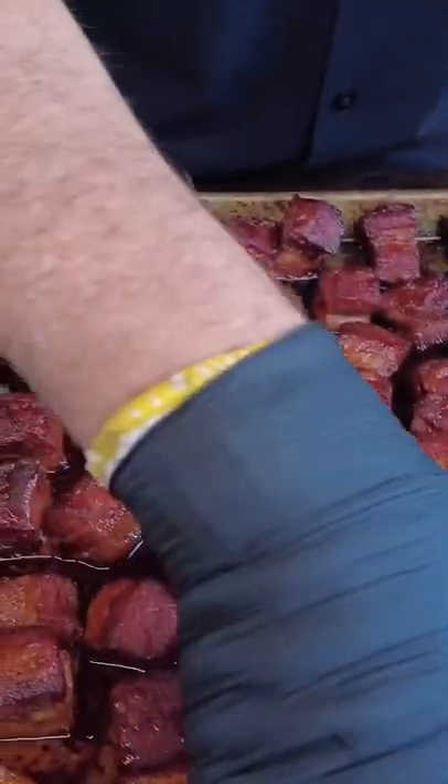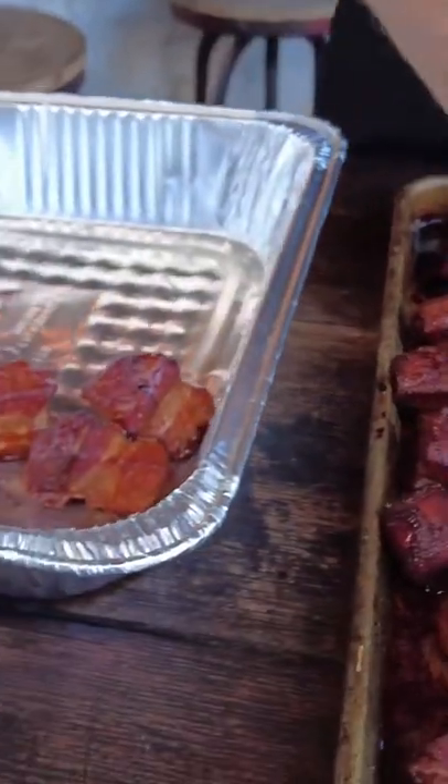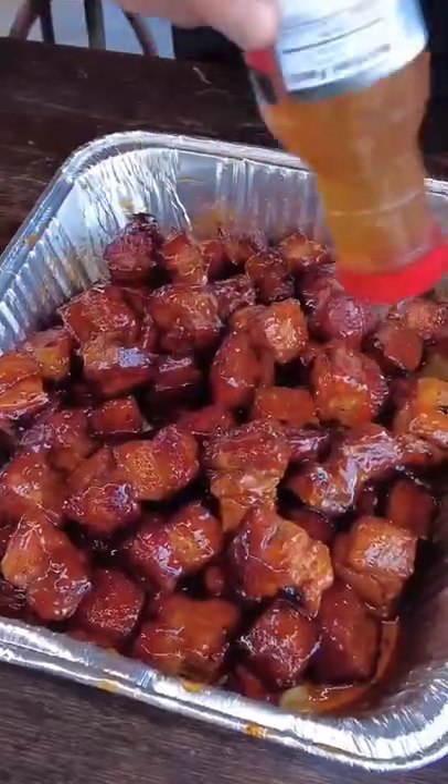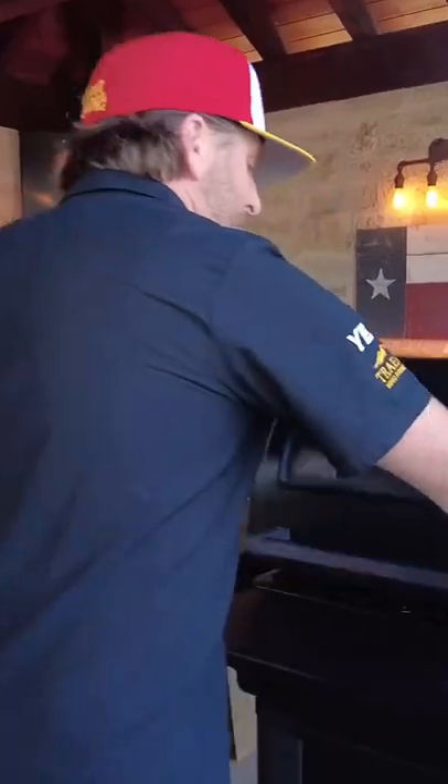I'm just going to pick them up and throw them over here in a pan because we're going to sauce them now. What we've got here is just a sweet barbecue sauce, and now I'm going to add a little pepper jelly. We're going to put this back in the Traeger at the same temperature — 30 minutes to an hour.